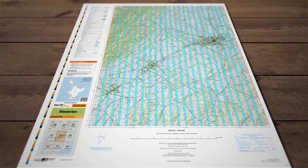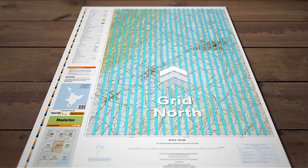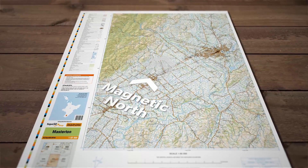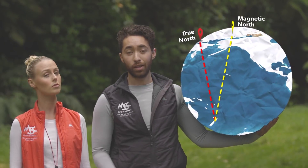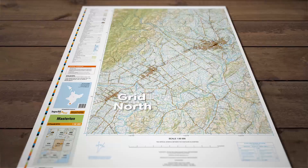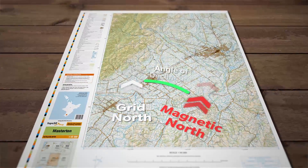This line is represented on the topo map by north-south grid lines and is referred to on the map as grid north. However, the needle on our compass points to magnetic north, which isn't actually the north pole. In fact it's slightly off in the Arctic Ocean, just north of Canada. This means that our compass points in a different direction. Therefore we need to compensate for this difference between the two poles in order to find our bearings. This difference is our angle of declination.